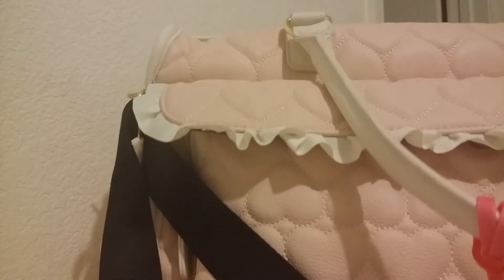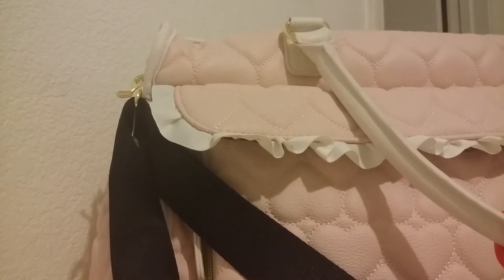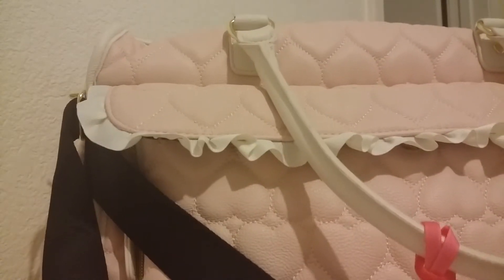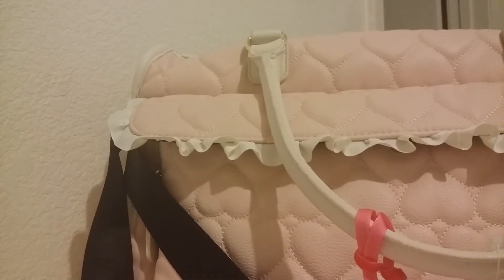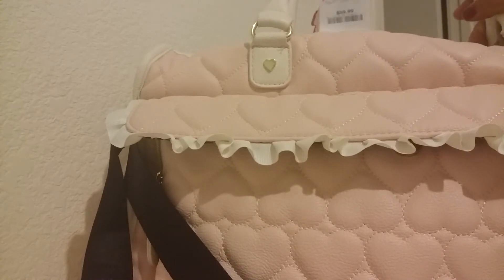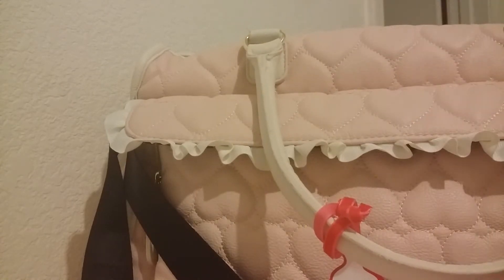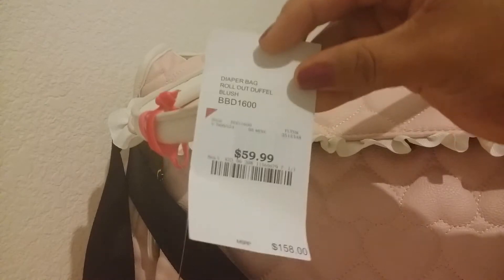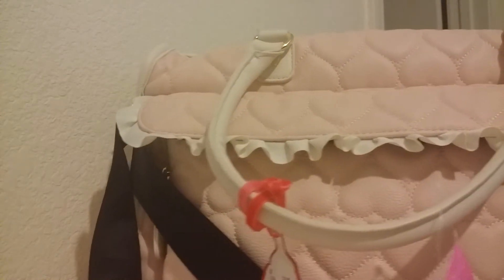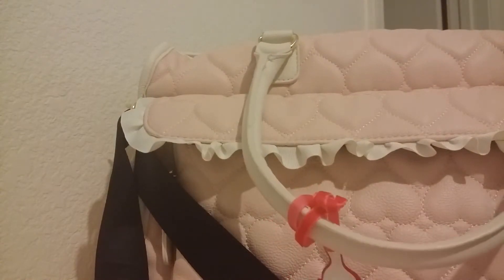Hi, so I'm here finally with my 'What's in My Baby's Diaper Bag.' Here it is — it's pretty big, guys. So this bag is from Burlington Coat Factory. It was a gift from my husband — it was $59.99 compared to $158. He did a really good job choosing the diaper bag and surprised me with it.